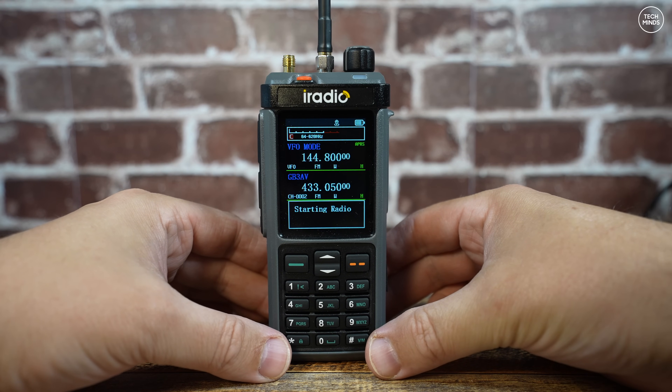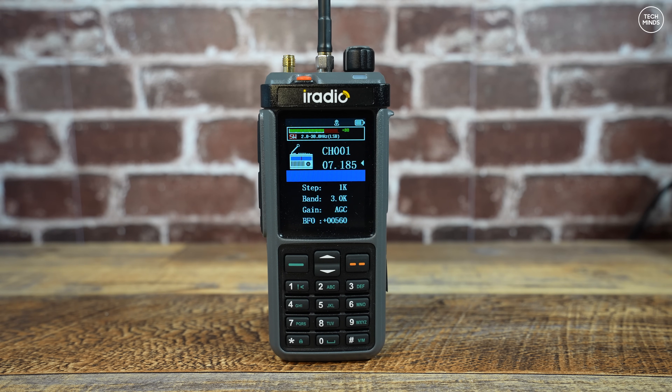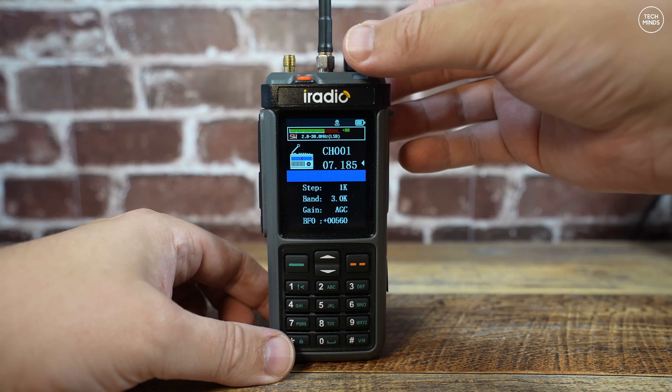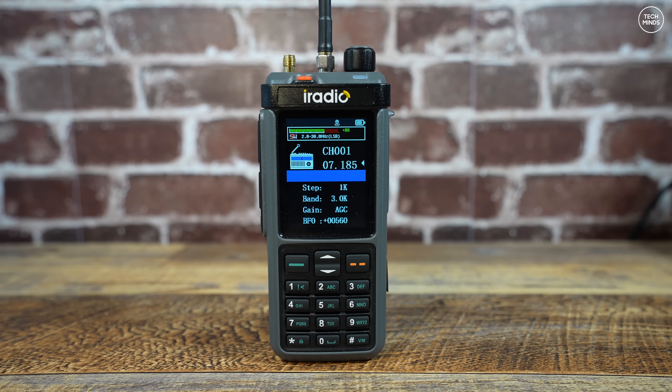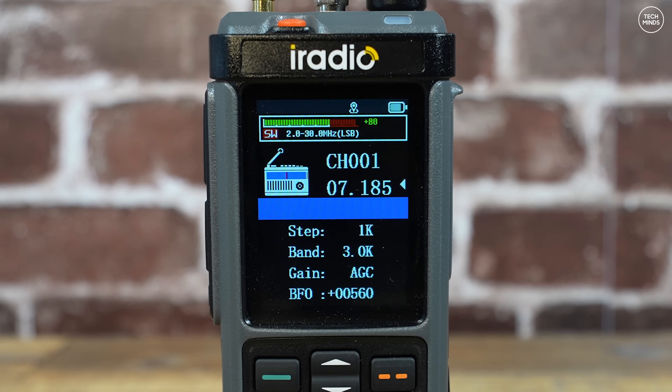To activate the built-in shortwave and HF multi-mode receiver, simply tap the lower function button on the left side — you can also reassign this to any other button. It can take a few seconds to load, but once loaded you can receive sub-30 megahertz in all modes: AM, upper sideband, and lower sideband. A left-pointing white arrow acts as a cursor next to the frequency. Steps are set to 1 kilohertz, bandwidth to 3 kilohertz, gain is automatic, and there's a BFO control for fine-tuning — since the lowest assignable step is 1 kHz, the BFO lets you tune stations perfectly.